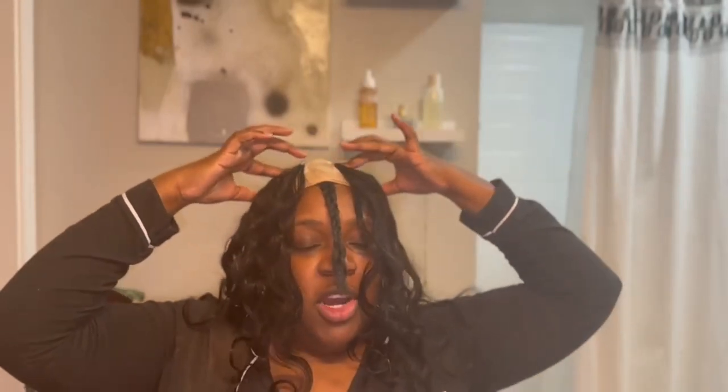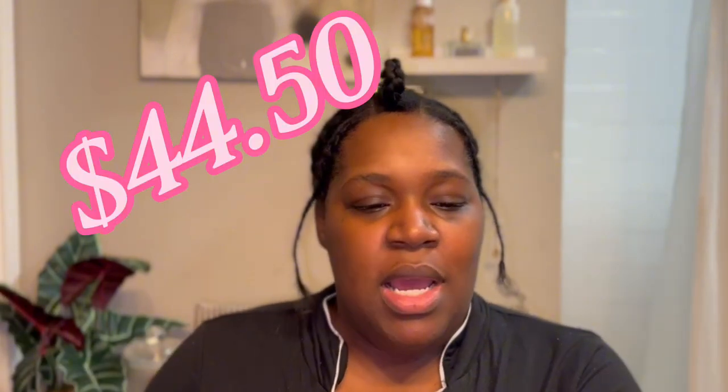Welcome back to my channel! I've got some bundles — this set is from Better Mood, purchased off Amazon. I'll link it in the description below. This pack came with a 14 inch, 16 inch, and 18 inch. It says it is body wave hair, and we're going to do a quick weave style.